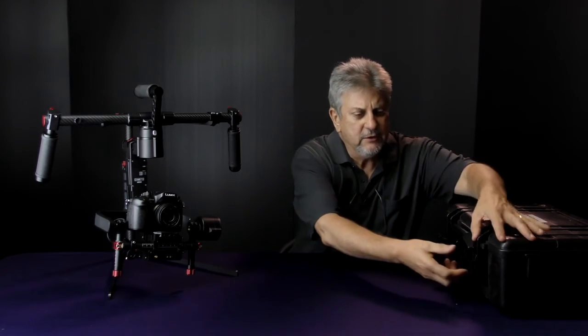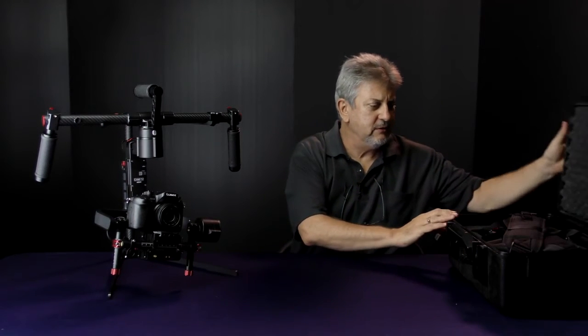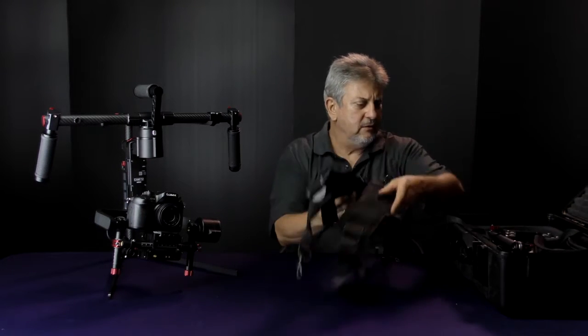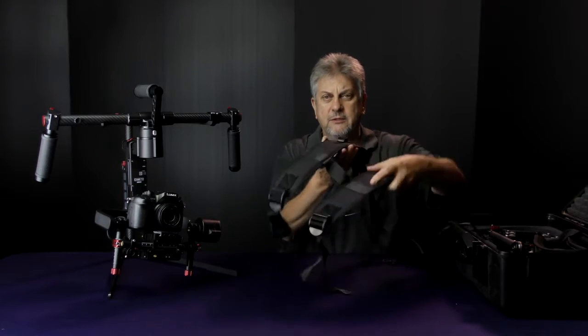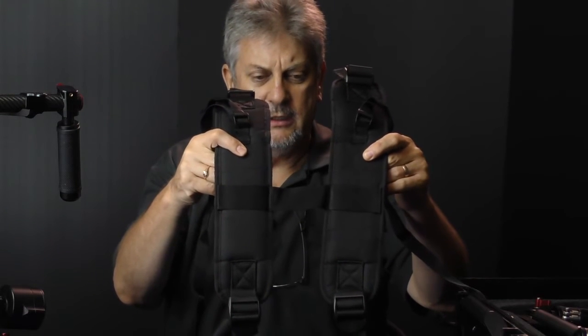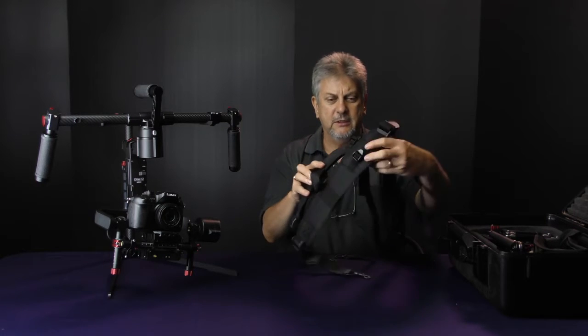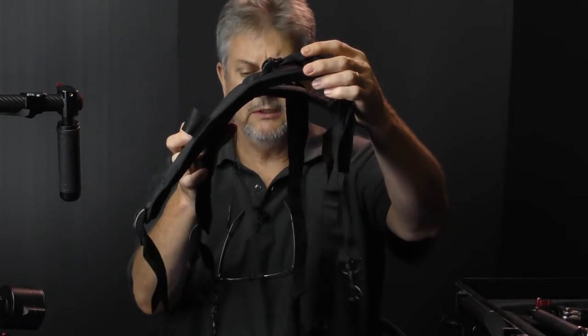You'll notice all the new Kame cases seem to have these more secure latches, which is pretty good. So let's have a look at what's in here. The first thing that comes out is actually the brace itself — that goes over your shoulders, with that strap going behind your neck to sit over your shoulders like that.